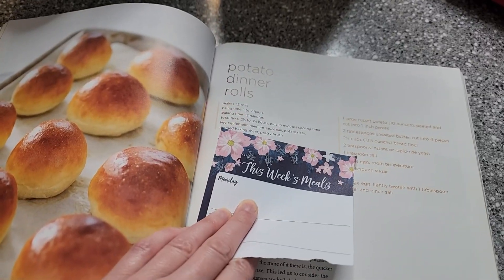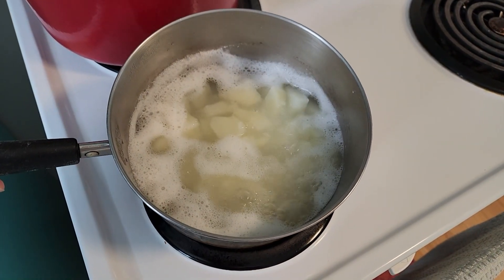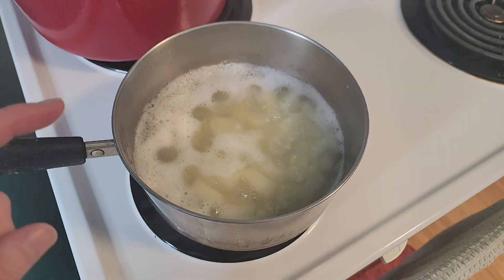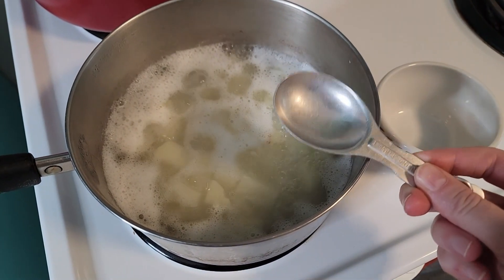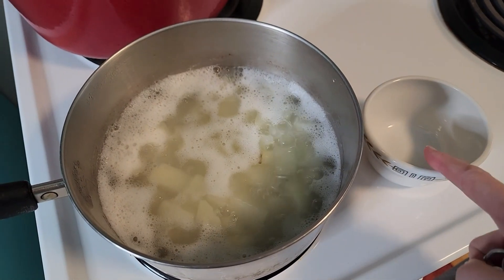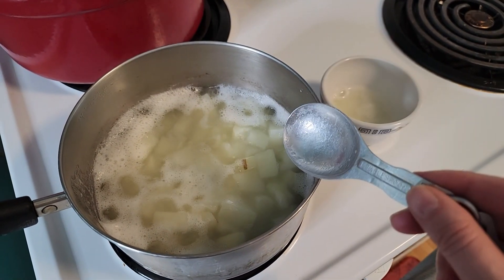This has a fairly short rise time, so I think we'll be able to get these out fairly quickly. I have already gone ahead and peeled and diced the potato and got it started boiling. These should be soft and ready to use, but we are going to need to reserve some of that liquid. So I'm going to go ahead and take out five tablespoons of this liquid, put it in here, and reserve this for a later time in the mixing process. Then I'll drain these and show you the next step.